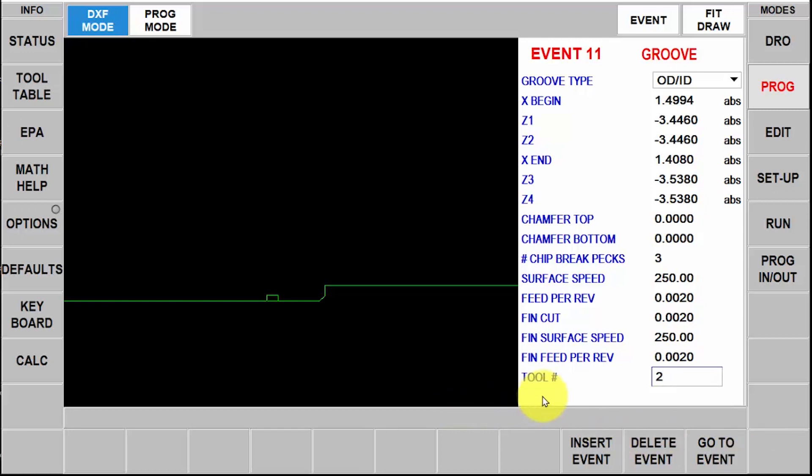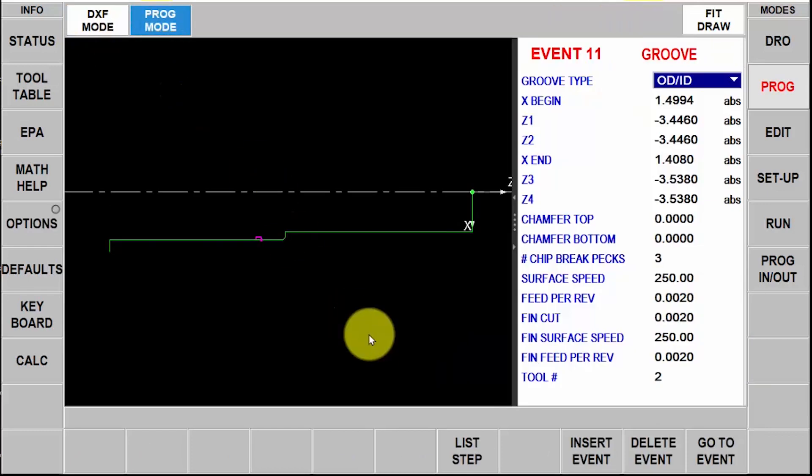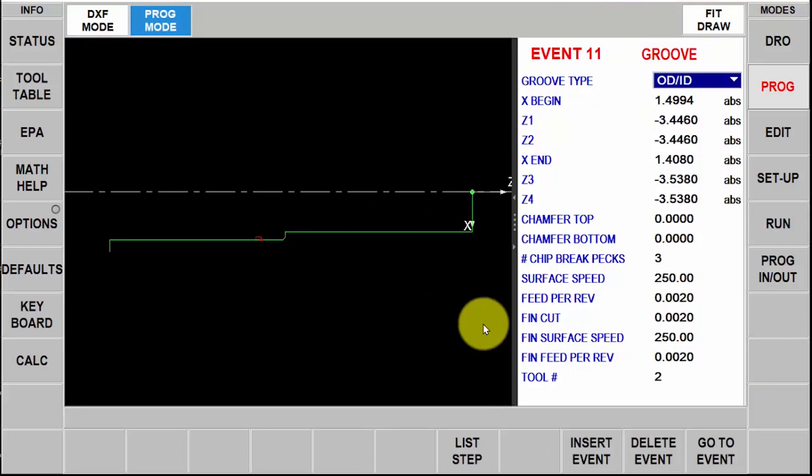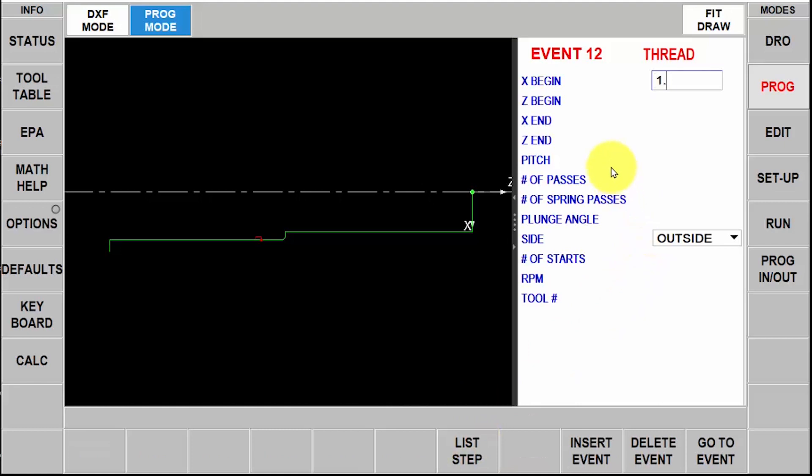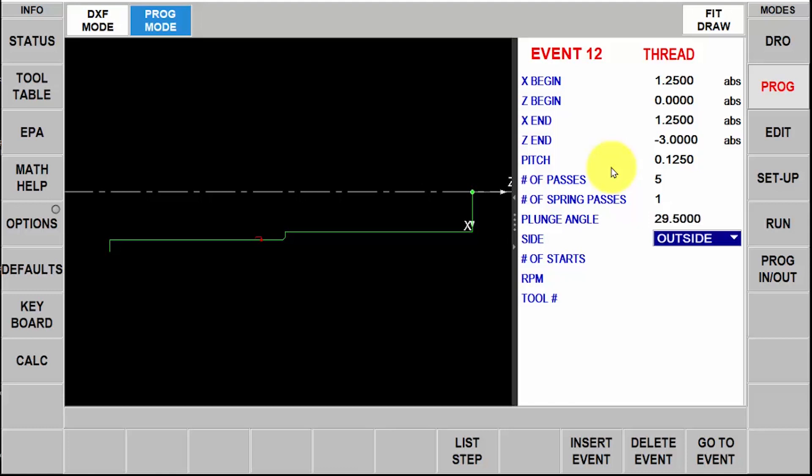Now I'm going to show you that at any time I can switch over to the program mode. In this case I want to thread this section of the bar. I'm going to swipe forward like I would in normal program mode, select a thread, and this thread is an inch and a quarter starting at Z zero and three inches long. My pitch is a one-eighth pitch, so 0.125. I've got five roughing passes, one spring pass, and it defaults to 29 and a half degrees. I'll hit AB set — it defaults to outside — and it's a single lead thread. I'm going to change the RPM to 300 and make it tool number three.